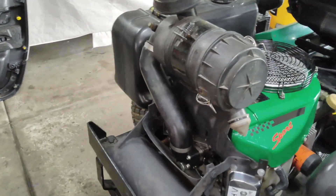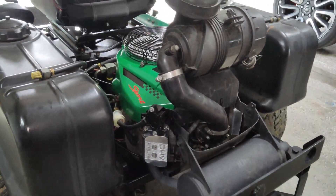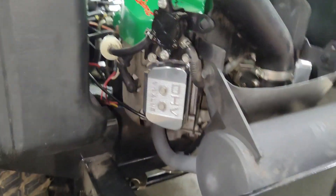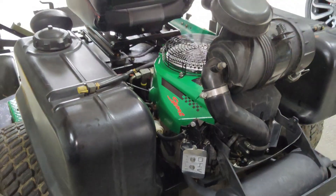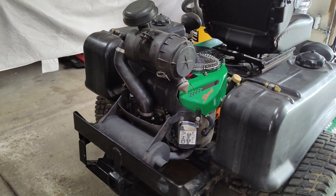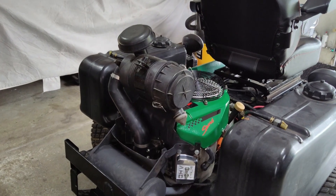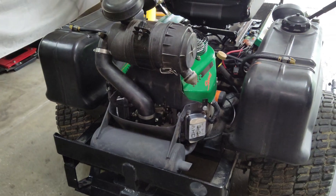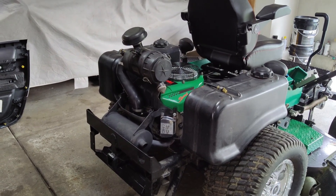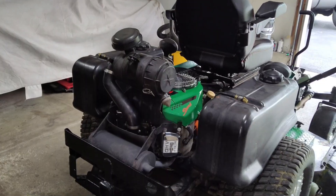Everything is buttoned up now with the polished valve covers on top. It runs nice and smooth. You want to check for oil leaks at the valve covers after installation and listen for any funny noises. To begin with I did have a little clicking noise on one side — adjusting that valve took care of the noise. Kawasaki recommends this service every 300 hours, so it's a good idea to stay on top of it. I'll be replacing the hydro filter and adding fluids next, so stay tuned. Hopefully this video helped somebody out — thanks for watching!